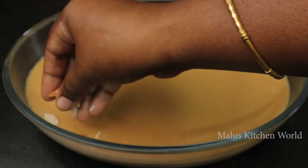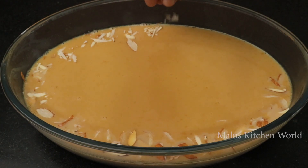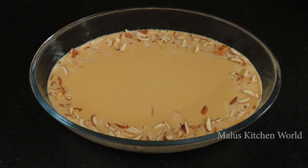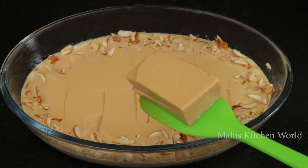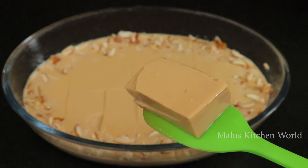We will have to decorate it. I am going to put it in the fridge. Then I will try the recipe. Thank you!